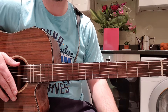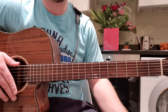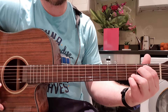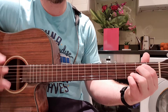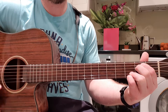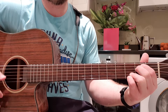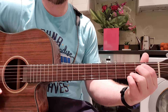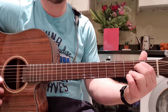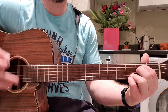The strum pattern isn't too difficult on its own, but you have to switch chords as you're doing the strum. The strum pattern is: down, down, up, up, up, down, down, up. So think of down, down, and then up, up, up, down, down, up.